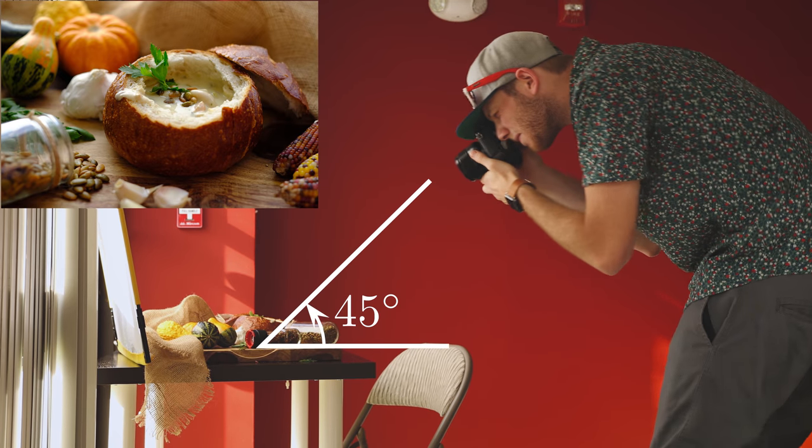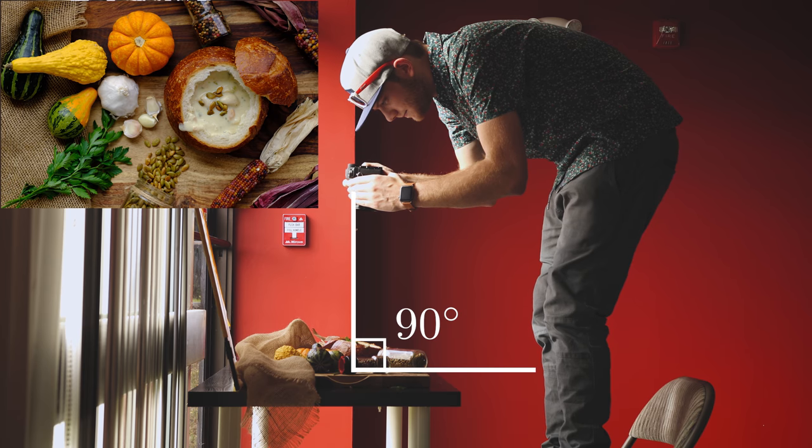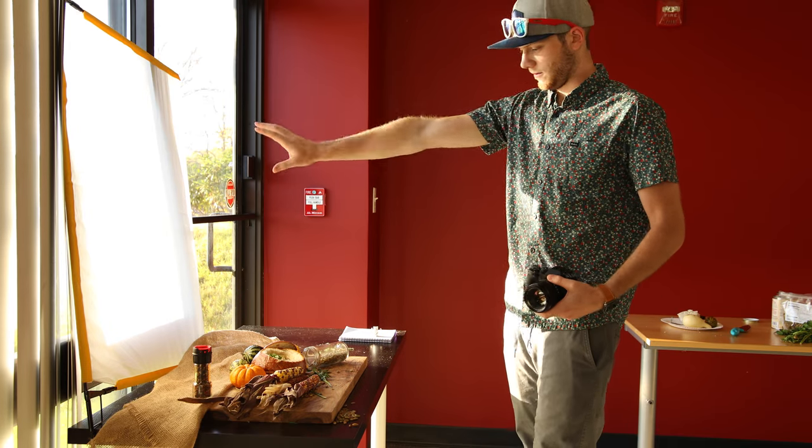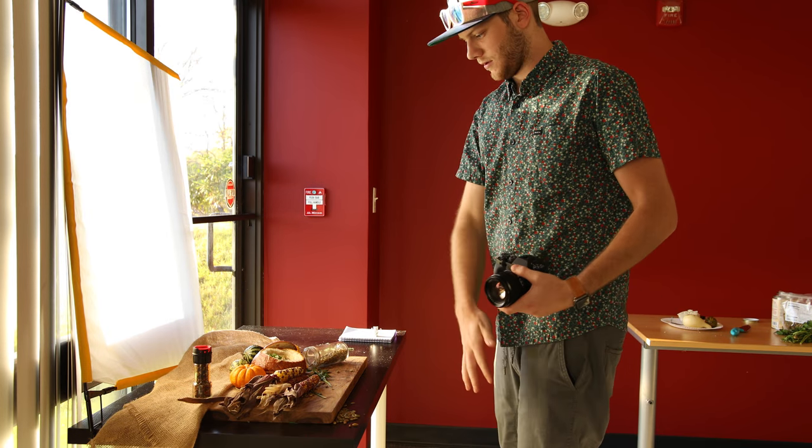Before you start placing all the items, you want to think about what direction and what angle you're going to be shooting at. The two most popular angles are 45 degrees coming in from the side, and then 90 degrees or straight down. The direction you should shoot should be against the light, meaning that you're not on the same side that the light is coming in from. So if the light is coming in from this window, I want to try and stay on the opposite side of the table. If you're shooting from overhead, it's not as big of a deal, but it's good to plan in case you want to jump down to that 45 so you don't have to rearrange things mid-shoot.